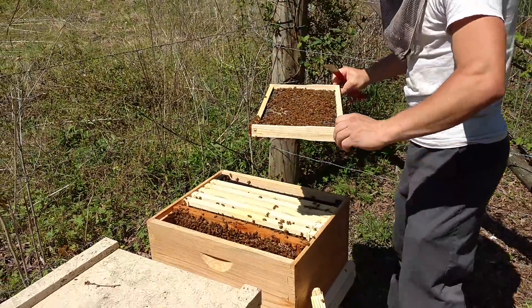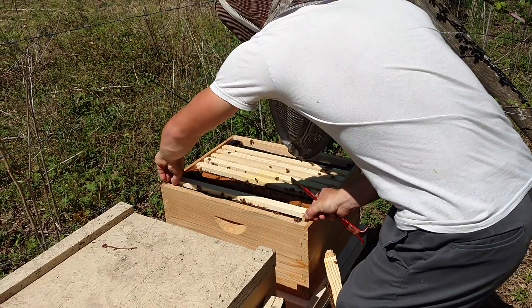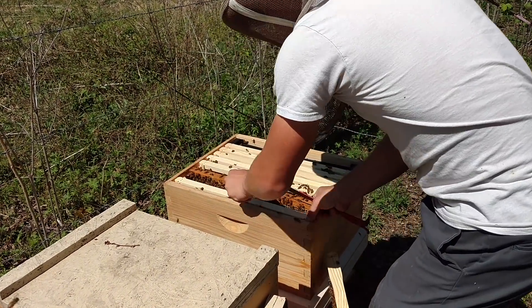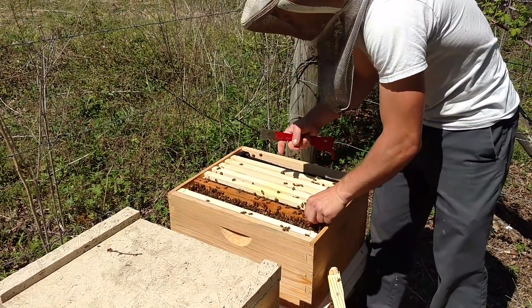I don't see any brood on that, so I'm going to go ahead and flip this around. You don't have to do that, but it will help them draw out that other side. We need some good combs. This colony is in desperate need for combs.